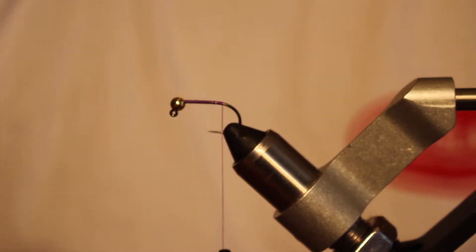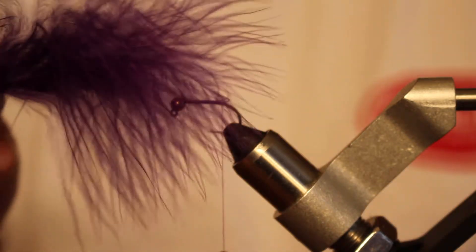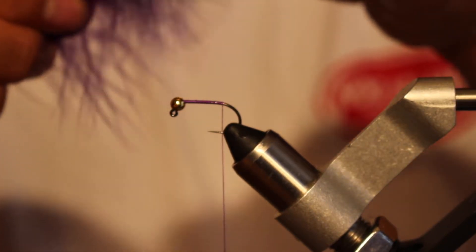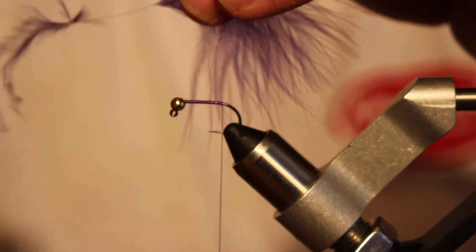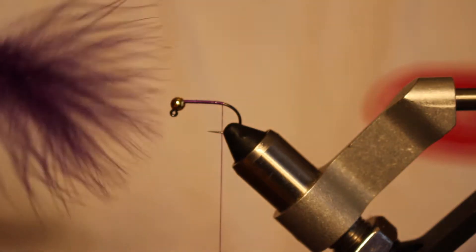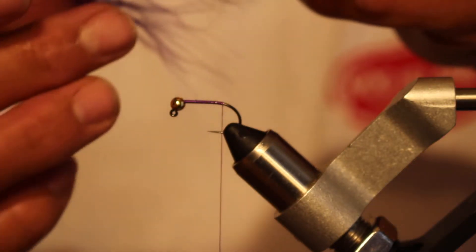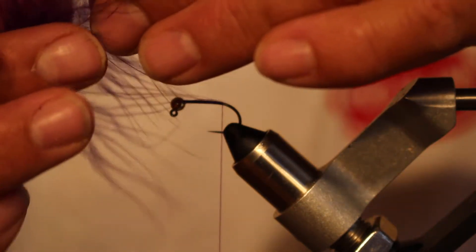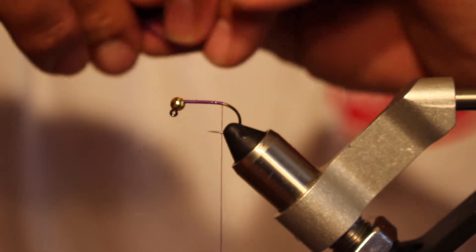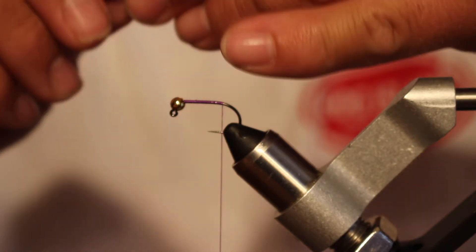Next I'm going to use some strung marabou — these are the blood quills in purple. These things are pretty gnarly so you're going to have to clean them up a little bit. I like to take the material at the base of the feather and just peel that back, prepping the feather to get rid of some of those clumpy feathers and ones that have a lot of fluff to them. I've got one here that I prepared earlier, and I want to tie in a sparse tail, so I just grab about half of these fibers on one side and fold them over and roll those together.